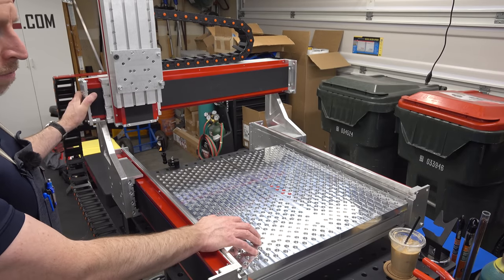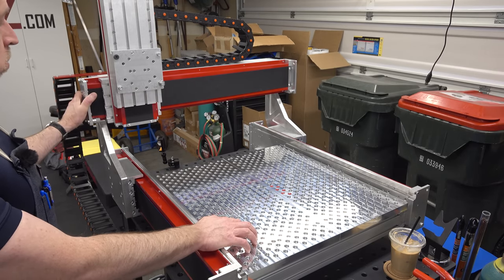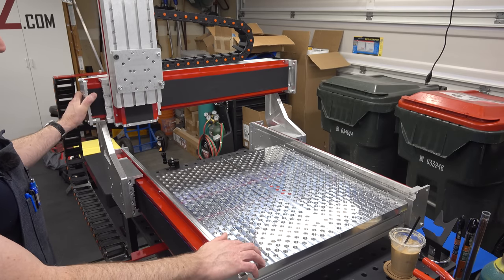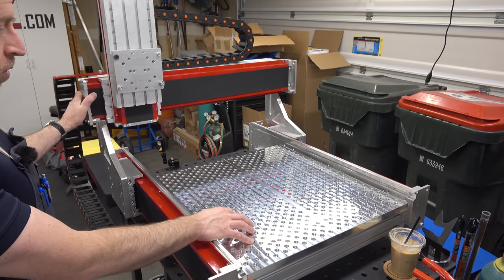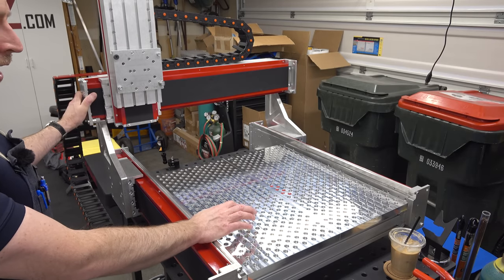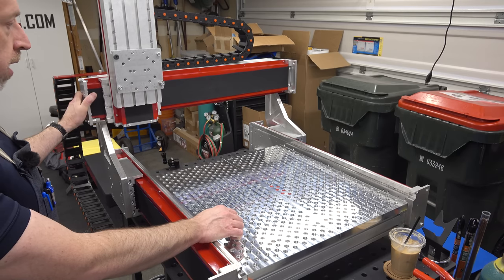They specify it for cutting non-ferrous materials like aluminum. Of course it'll handle wood, particle board, and anything else you'd want to cut. It's specified for aluminum, but I am probably going to push it and see if we can make it cut steel as well.